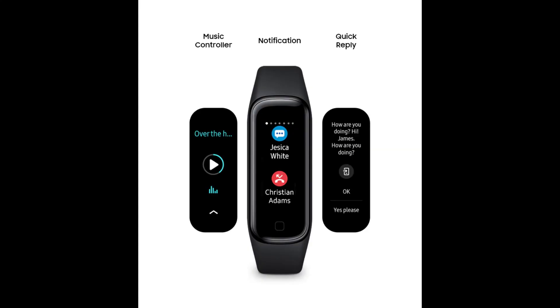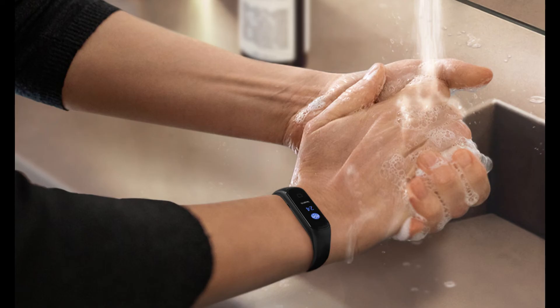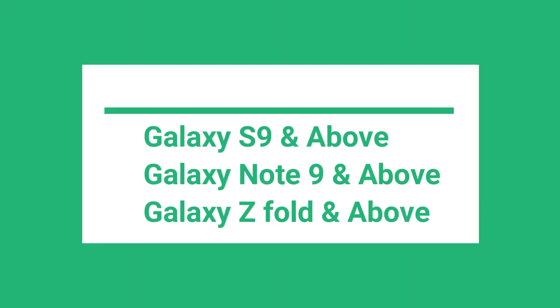Only some high-end or flagship models have access to it. As per the official answer, the Galaxy S, Galaxy Note, and Galaxy Z series devices will get support. In simple words, to use the camera controller app on Galaxy Fit 2, you should have a Galaxy S9 and above, Galaxy Note 9 and above, or a Galaxy Z phone and above.